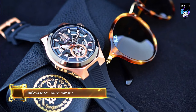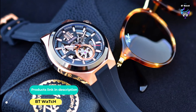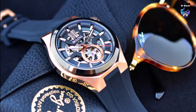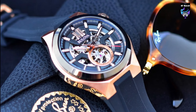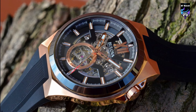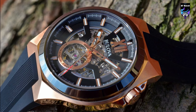The Bulova Makina Skeleton Automatic Watch is a particularly bold and interesting timepiece. With a 46mm IP rose gold-tone stainless steel case, it has quite an imposing presence on the wrist. The gunmetal-tone bezel frames the dial. With rose-gold accents, the black dial has an open aperture — this allows a great view of the skeleton's automatic movement. Additionally, an exhibition case back also allows a fascinating view of the reverse side.